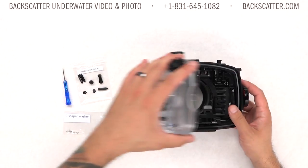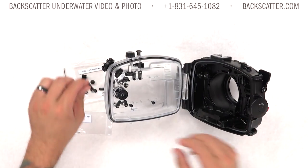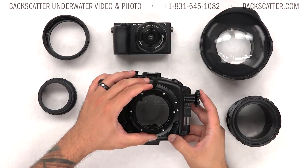One cool feature of this housing is that it works with both the A6500 and the earlier model A6300. It includes a user-installable adapter kit that's just a few pieces and is very simple to install on your own.